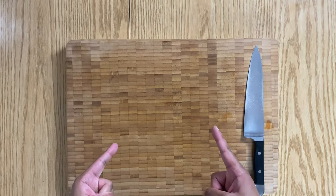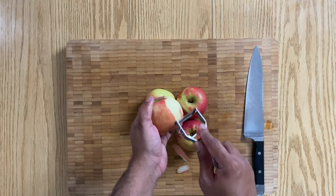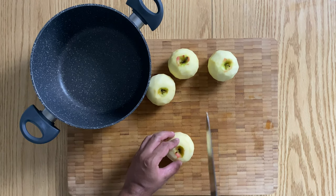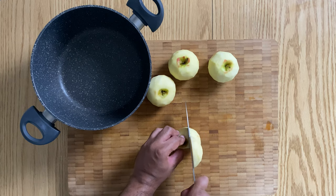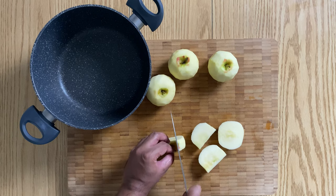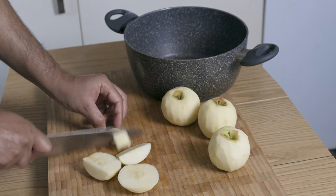To start things off, we need some apples. Here I'm using pink lady apples. Feel free to use any kind of apples you like, the classic being bramble apples. But hey, you don't need to even stick to one kind of apple. You can even mix them up, bringing different flavours, sweetness, sourness and different textures to the crumble itself.